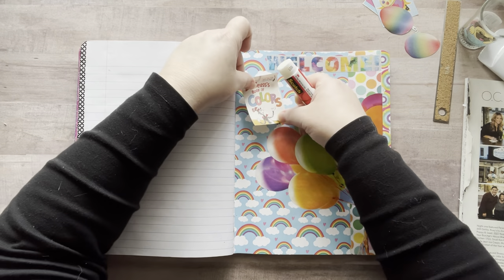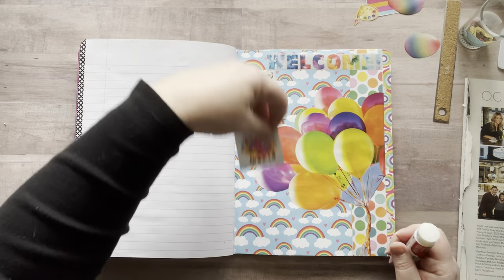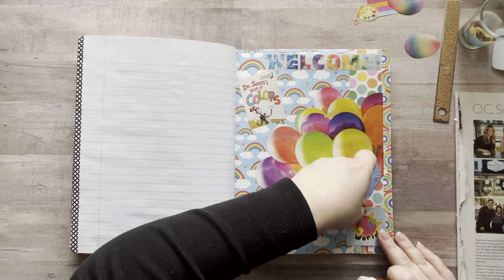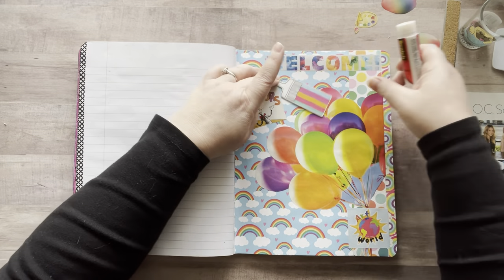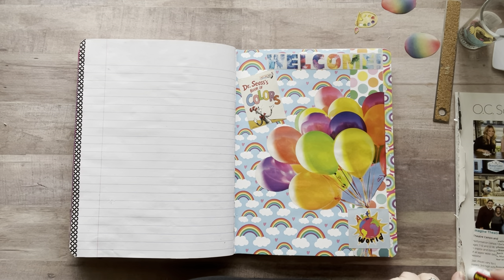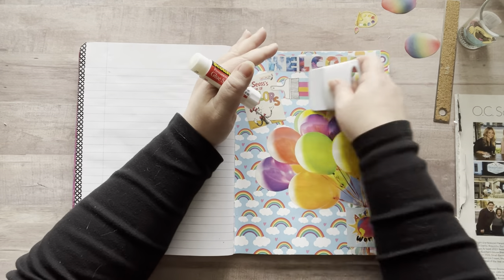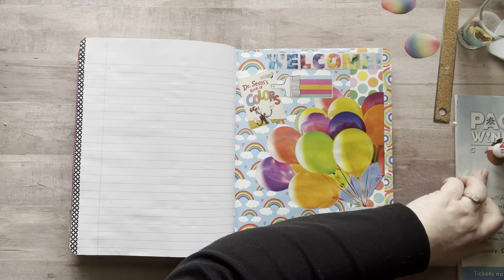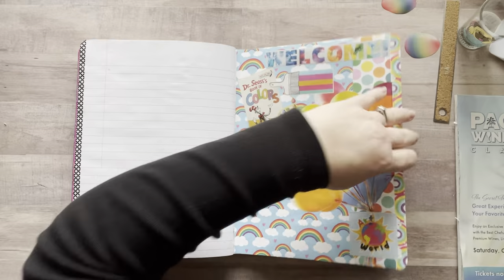I found a 'Welcome' sign in all rainbow colors and a Dr. Seuss book cover in my Oriental Trading catalog. Also a little paint palette, an 'Art World' graphic, a paintbrush, and some rainbow eggs — it was a great haul. That concludes the video for today. I hope I inspired you! Let me know in the comments if you're making a color glue book or already have one. Have a fabulous weekend — until next time, bye!